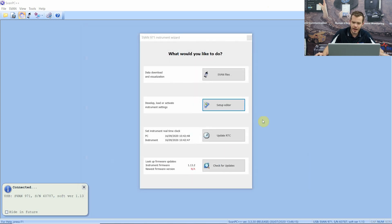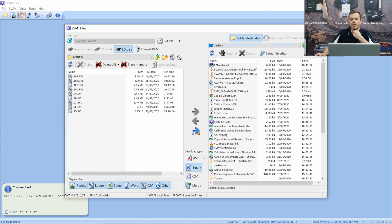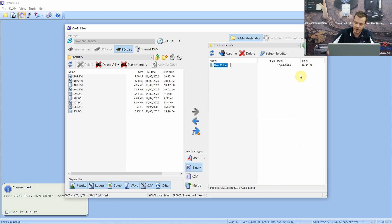Now let's open up one of the files - SPAN Files is the top option. On the right-hand side is the locally stored data on your PC, so let's call that folder '971 audio booth'. Once we go in there, for example, make things easy for yourself and call it the date - the 16th of the 9th, 2020 - so you know all of this data will be related to the measurements done on that day.